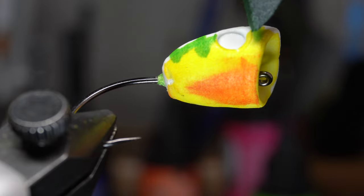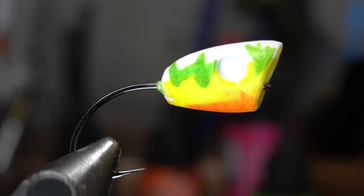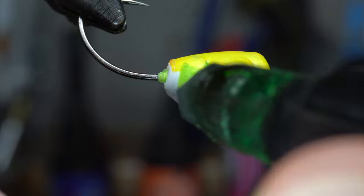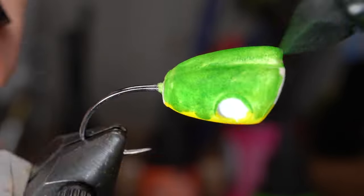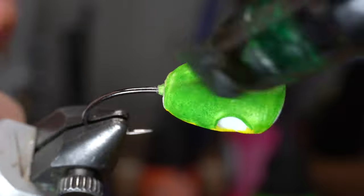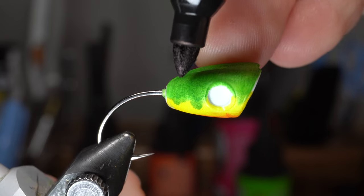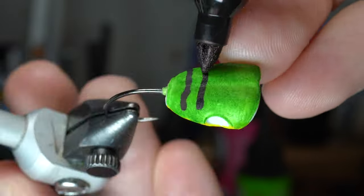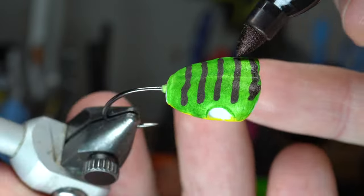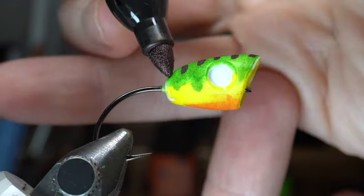Or just color it straight across — it's up to you. I don't have a spray brush system like some do, so this is just how I color up my poppers. Finish laying the chartreuse color all over the back of the fly, and then let that dry for a few minutes before adding lines with the black Sharpie to give that signature fire tiger look. Get creative and color this fly however you want — after all, this is going to be your fly.